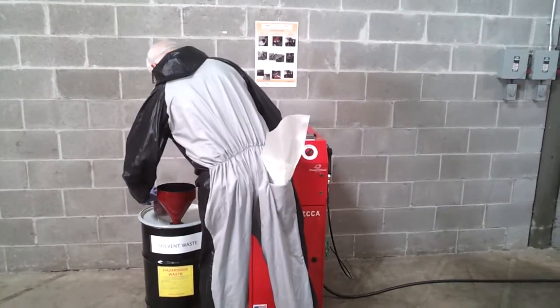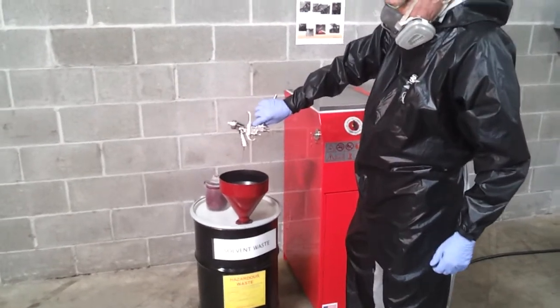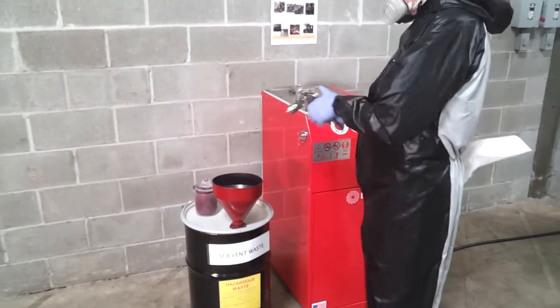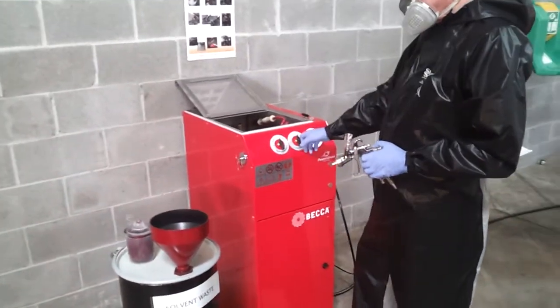Clean the spray gun as soon as possible after using it. Dispose of the paint left in the spray gun into an approved waste container. Using the solvent selection switch, turn it to use solvent.